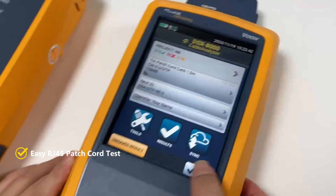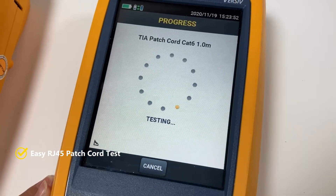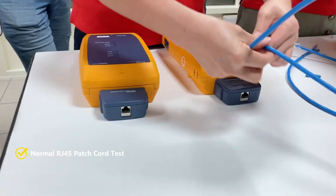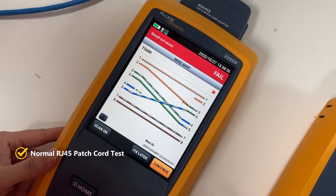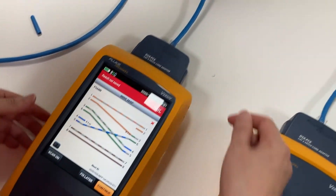We also press the button to test. If the performance is good, I will do the test. The first one is the normal RJ45 — we found the problem is the wire position is wrong. And then I will do the next test for the Easy RJ45 patch cord.